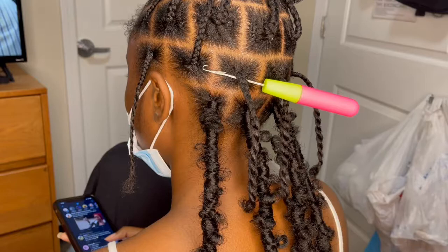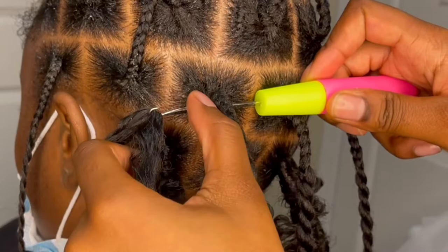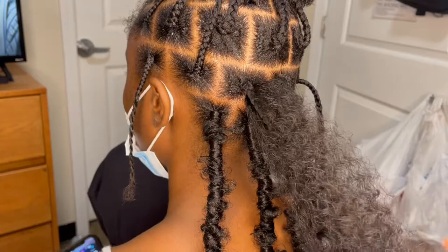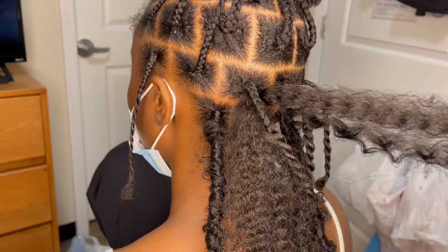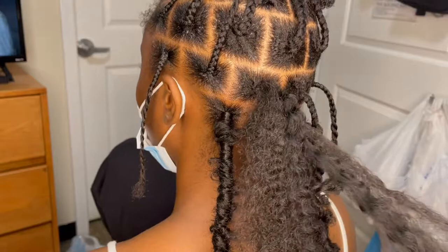I pull the crochet needle through the base of the braid, and I usually do it towards the bottom. At first I didn't think this mattered, but if you do it more towards the top of the braid or more towards the top of the section, it doesn't lay as flat as it should. So make sure when you crochet it in, you do it towards the bottom of the braid — towards the bottom of the base of the square. I'll zoom in and point towards it to make sure y'all know it's towards the bottom.